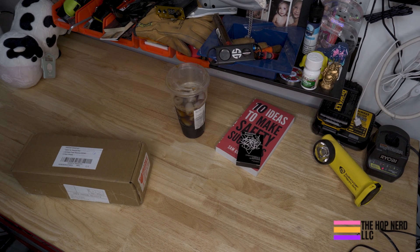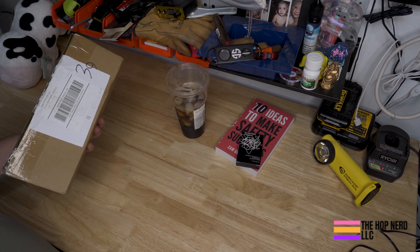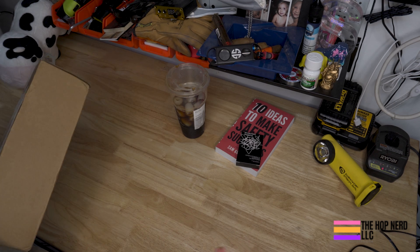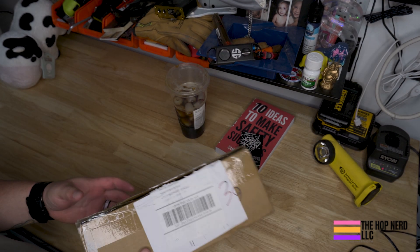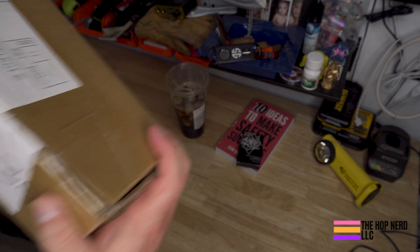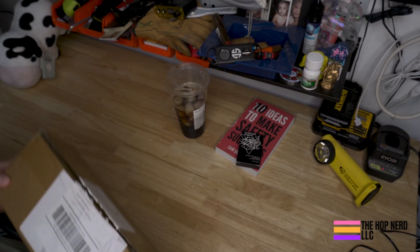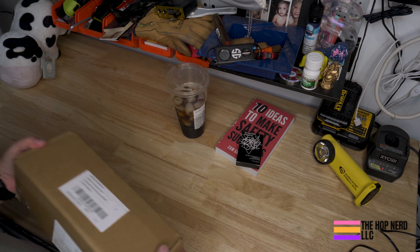Hello, howdy, hi everybody! Sam Goodman of the Hop Nerd Podcast and the Hop Nerd LLC. I wanted to do something a little bit different today — a bit of an unboxing video, as all the cool kids on YouTube do nowadays. I've got this box in the mail the other day, and you might just know what it is. It's Starting Points — Funky Meeting Starters.